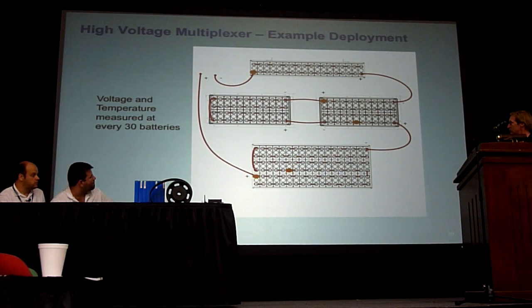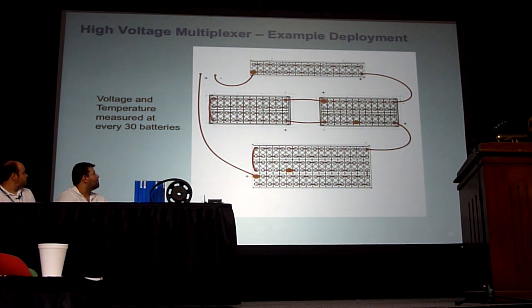On the inputs, this is what a deployment of this would look like. This is my battery pack — I'm using my car. Since I have 120 batteries, I would want to divide my pack into four equal quarters, so I have a current sensor and a voltage sensor at every 30 batteries. So there's both temperature and voltage at each of those points.